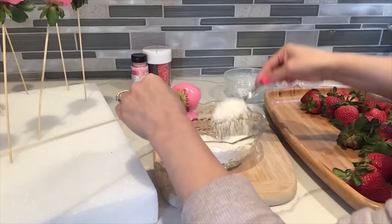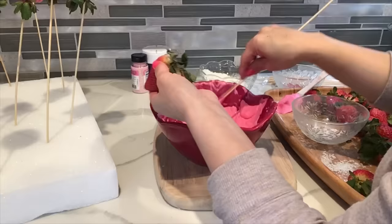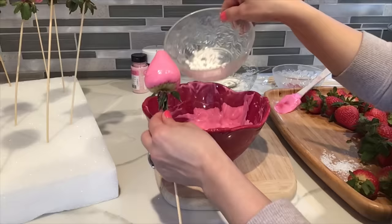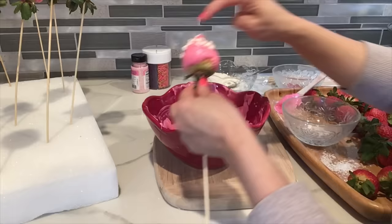I'm gonna be doing four designs for the strawberries. On this first one I'm gonna be applying coconut. For the next one I'm gonna be applying these really cute heart-shaped sprinkles — just make sure that when you put them on you kind of press them in so they look much better on the strawberry.